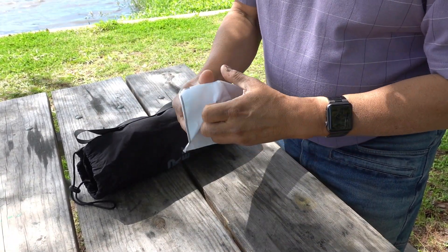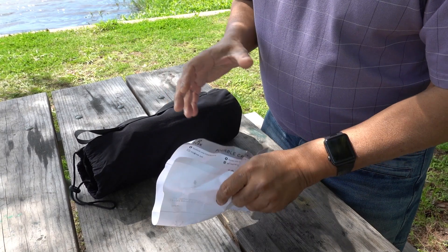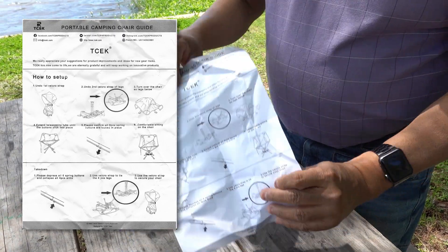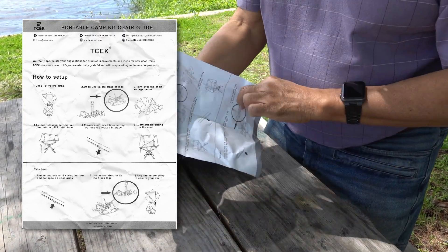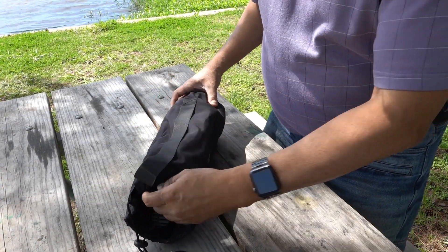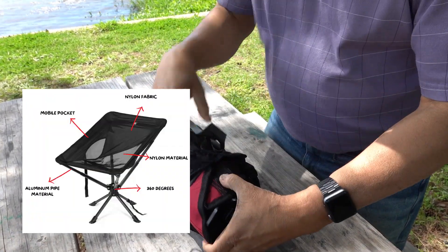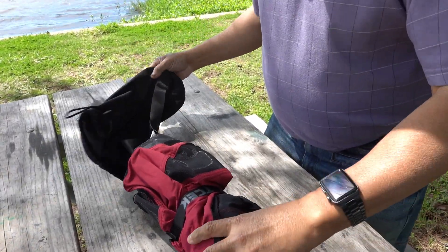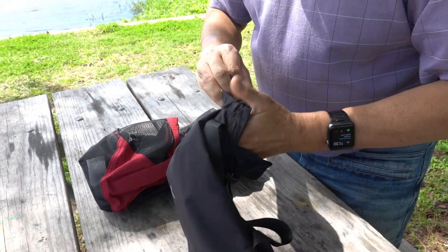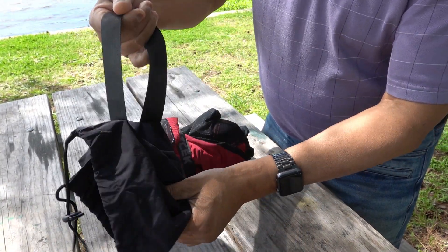It comes in a little leaflet which is basically the instructions on how to set up. I'm going to scan this and put it up on the screen, but it's kind of full instructions. The rest of the chair is in a little sack — this sack is pretty sturdy, it's a kind of nylon sack with a drawstring and a little carry handle.